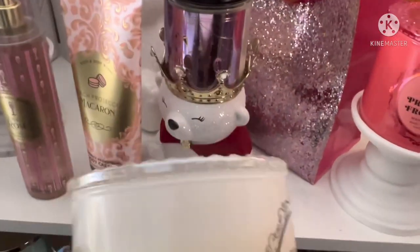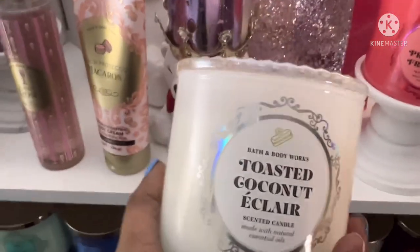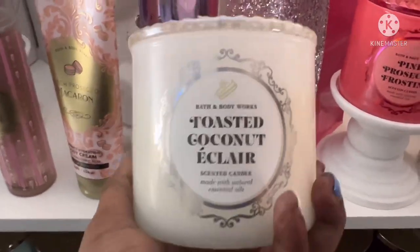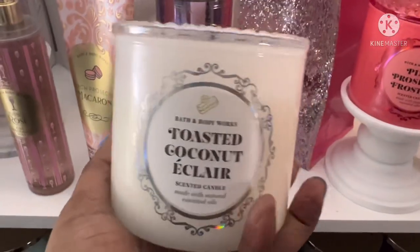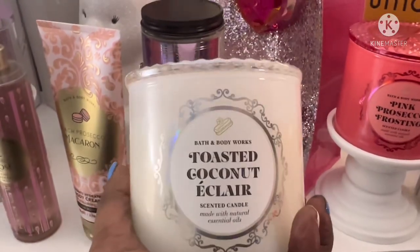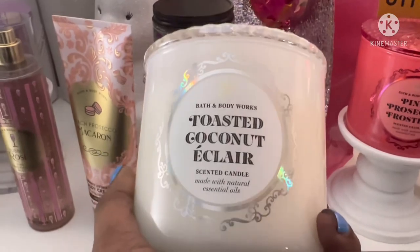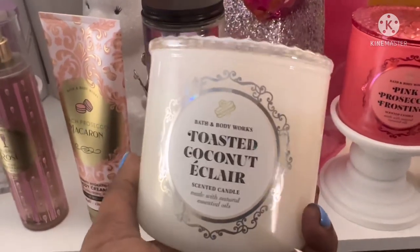One of my subscribers mentioned they heard this was a remake or repackaging similar to the Coconut Cream Pie. I don't think it is, because the Coconut Cream Pie is supposed to also come out with this line. Once I get it warmed up, I'll take you on a flashback — I think I have that Coconut Cream Pie candle to compare the scent notes. If not, I definitely have the body care and we'll see if it's similar in any way.